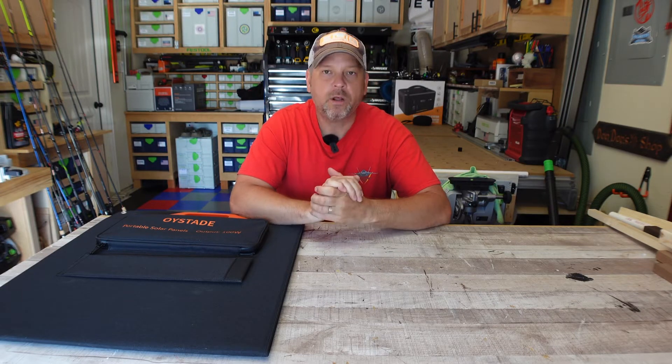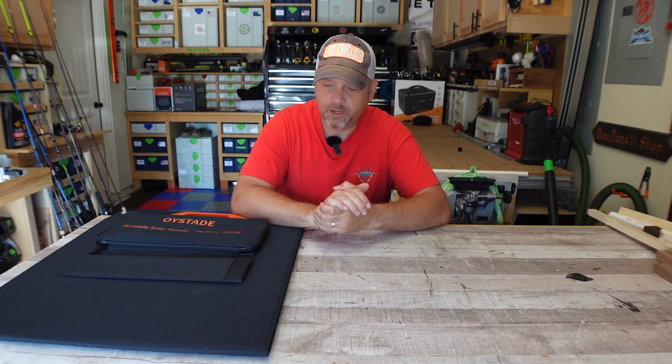Hey friends, welcome back to the channel. I am Brian. Today we're going to go over a 100 watt foldable solar panel for you folks.